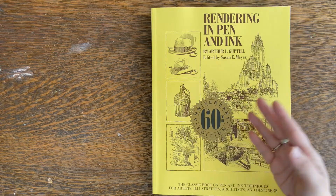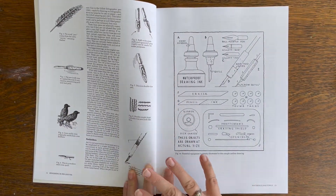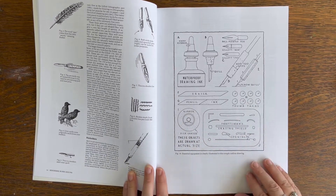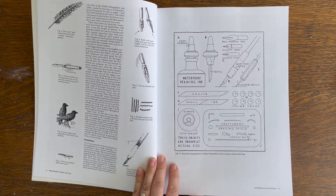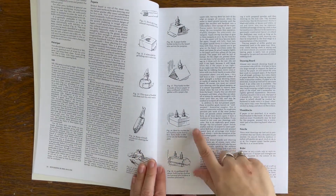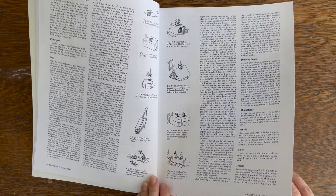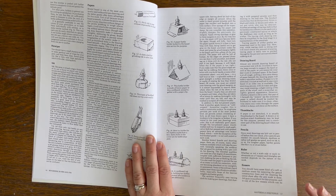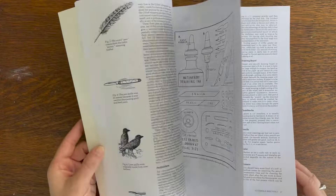I love art supplies and I absolutely love the little sketches of all the art supplies that he suggests using. The book includes things like bottle holders and how to keep your ink from spilling, but it's actually really good practical information.